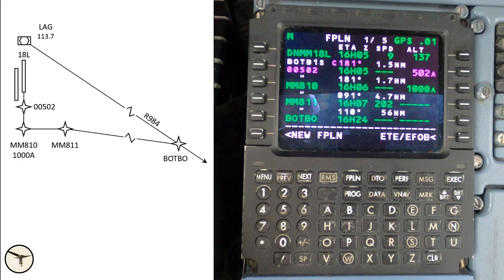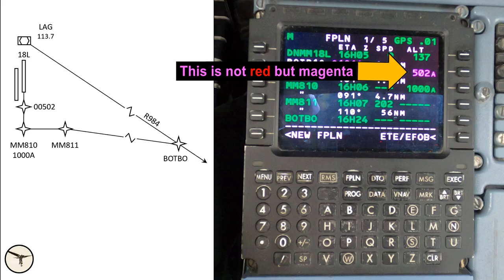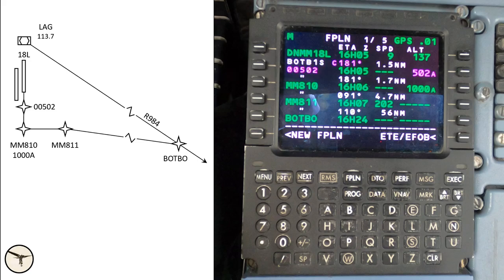If the aircraft cannot comply with an altitude constraint for performance reasons, the altitude is shown in red. At Mic Mic 811 there is a speed constraint — 202 means maximum 200 knots. For a reason unknown, in aircraft with standard 2 software the FMS shows 2 knots extra, while in aircraft with standard 3 software the FMS shows the exact value.